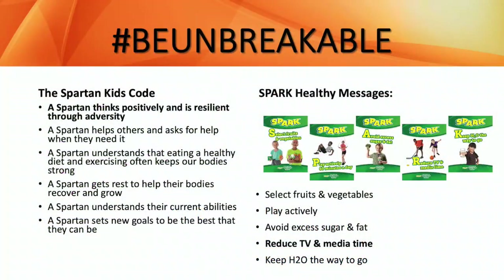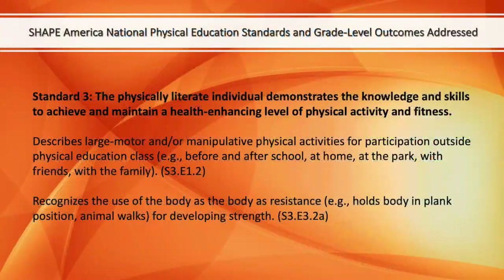Today's session will cover the Spartan Kids Code — a Spartan thinks positively and is resilient through adversity — and the SPARK Healthy Message: reduce TV and media time. We'll also address these Shape America physical education standards and grade level outcomes.